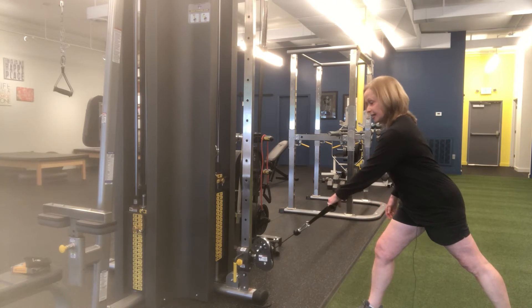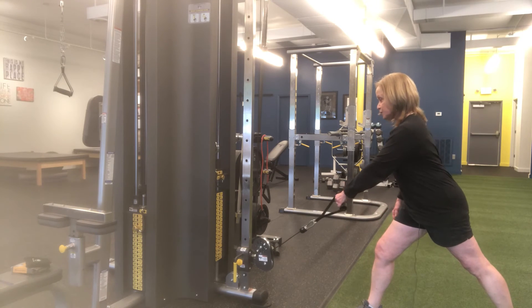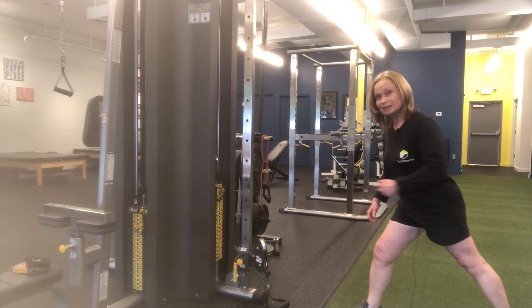Let the arm go back, let the shoulder go back. Retract, pull, arm goes back, protract. Because you were stabilizing here using your core in addition to all of your pulling muscles.